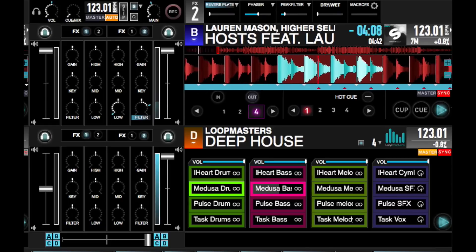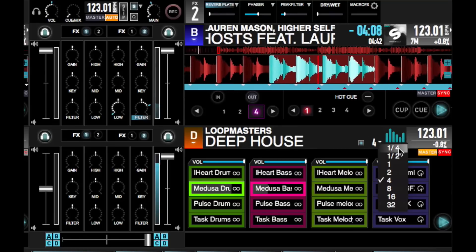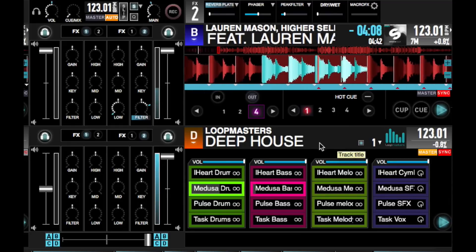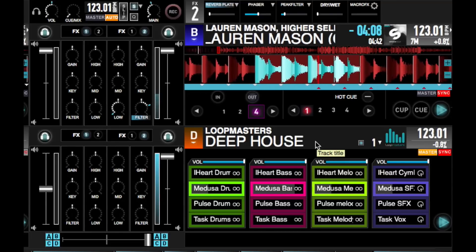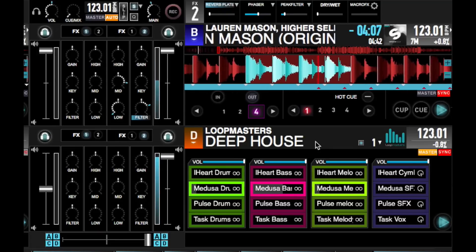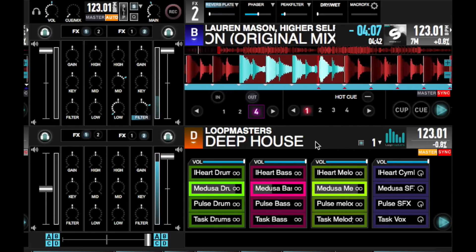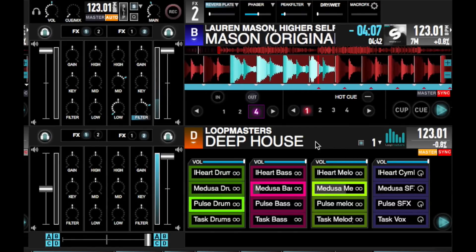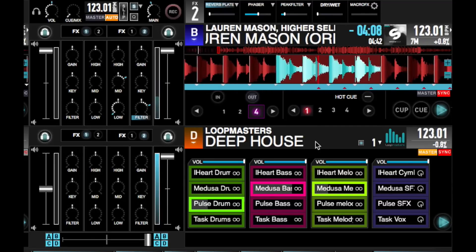You can also turn off quantization if you want, just click on this button over here. There are different quantization settings, from a quarter note all the way up to 32 beats. I think keeping it at 4 beats or even just 1 beat gives you a little bit more flexibility. It's just super easy to drop in loops — just make sure they're in a complementary key, and you've got an on-the-fly remix that you can improvise. And it just makes everything so much easier and sounds pretty cool.